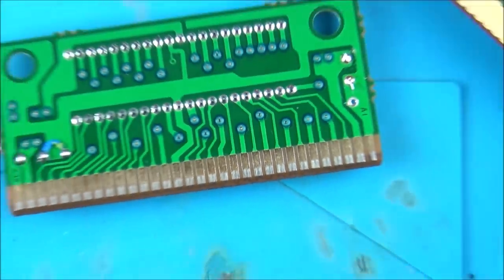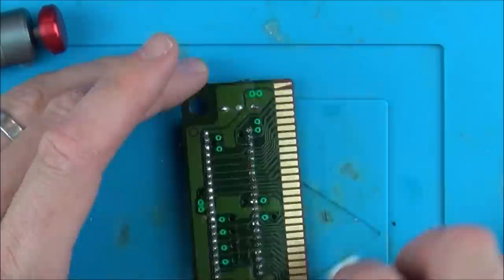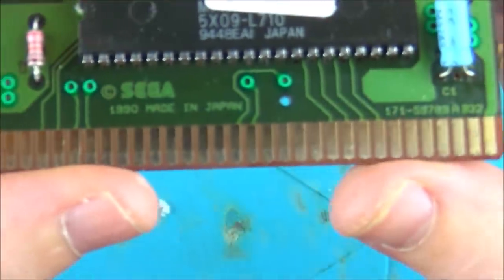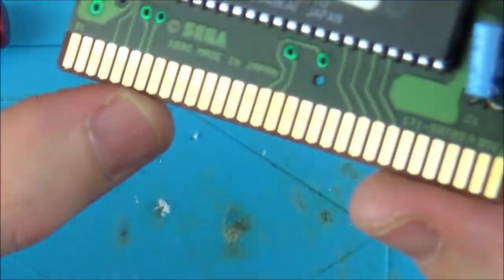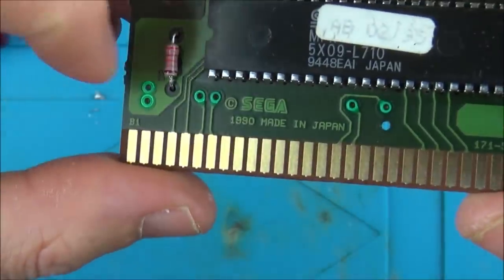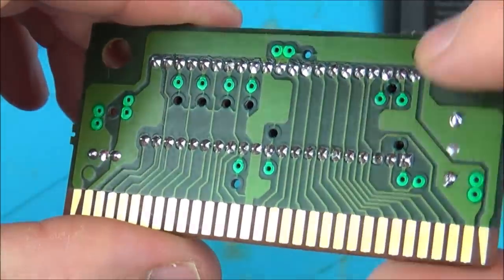I'm going to clean them both up now with some IPA. All cleaned up now — you can see it all looks absolutely immaculate, there's nothing wrong with those contacts. Testing okay, testing okay. Done all the continuity checks, given it a nice clean and reflowed everything on it. I'm going to pop it back in and give it one more try.